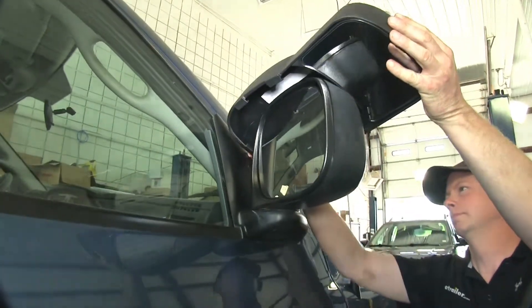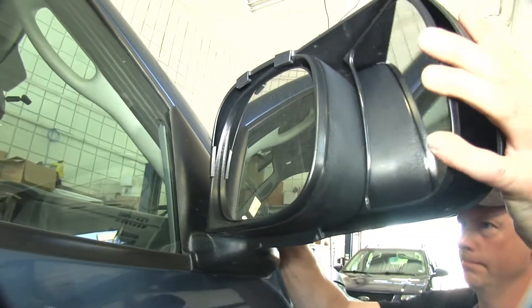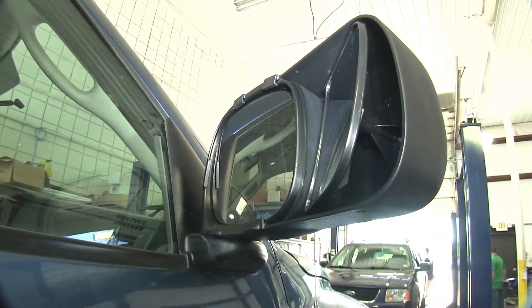We'll start off on the passenger side. Go ahead and catch the top edge of the factory mirror first, then slowly bring the mirror around towards the bottom. You can push the bottom part of the K-Source mirror into place where it snaps onto the outside edge of the factory mirror. And that's all it takes to install it and hold it in place.